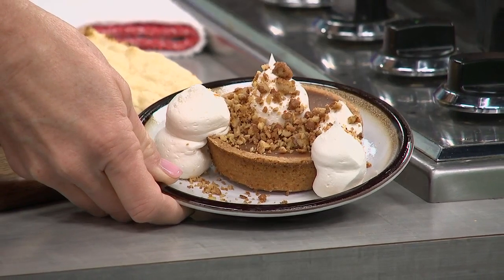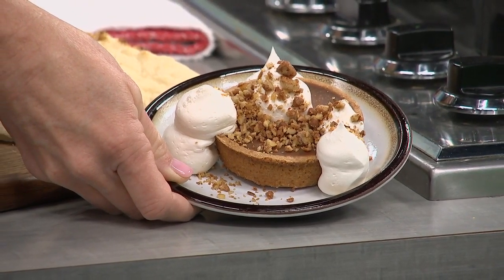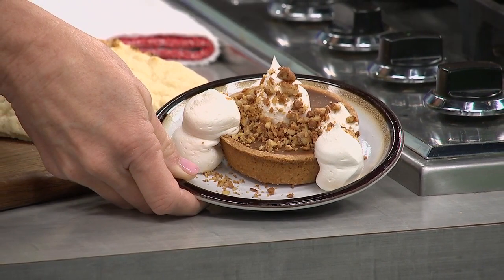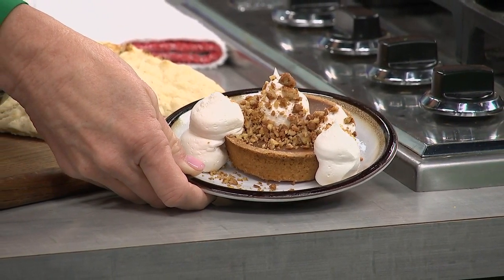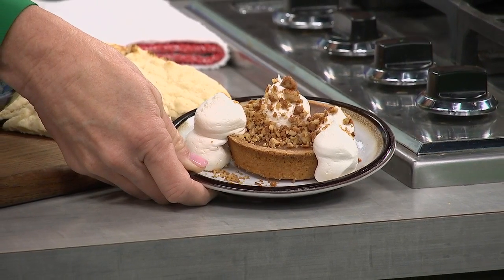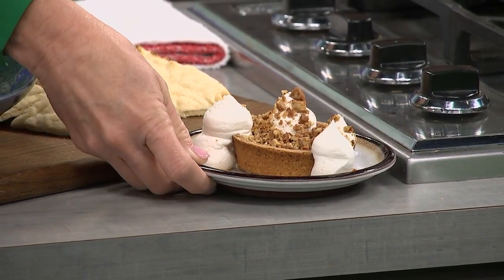I've got to ask you about dessert because this is pretty. It's a milk chocolate ganache tart — super easy. It's a graham cracker crust. You just make a milk chocolate ganache, pour it in, let it set in the fridge. It does its own thing and sets up into a creamy, delicious chocolate tart. It's great after eating a big plate of barbecue when you want something sweet.